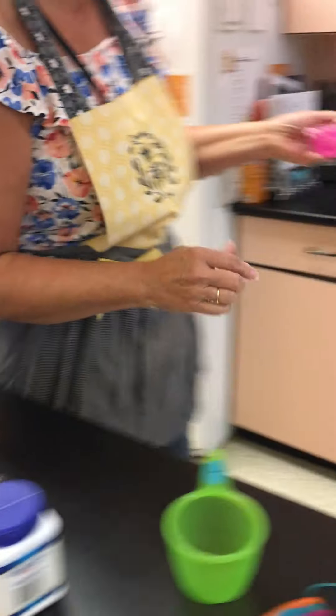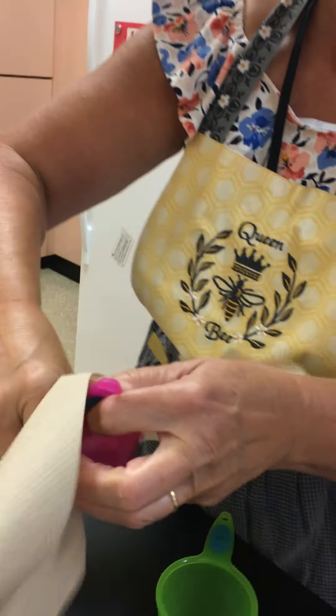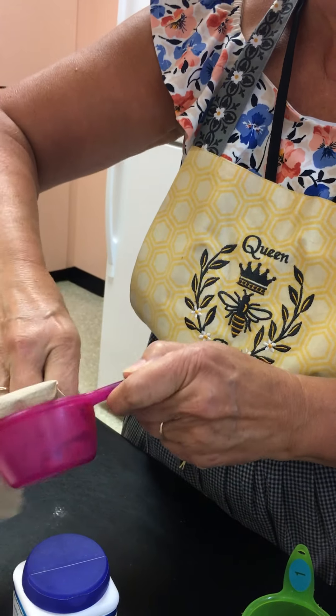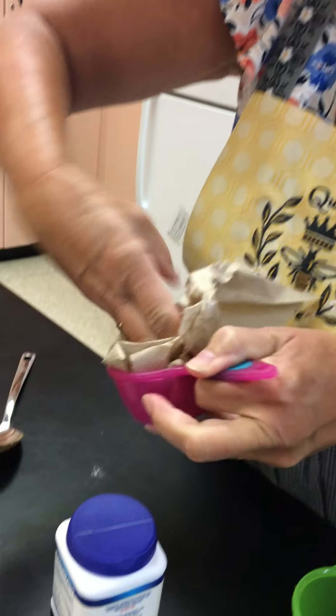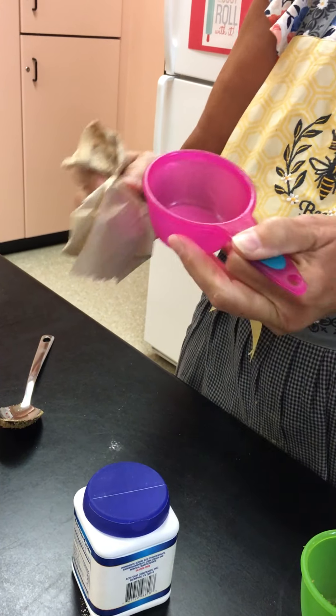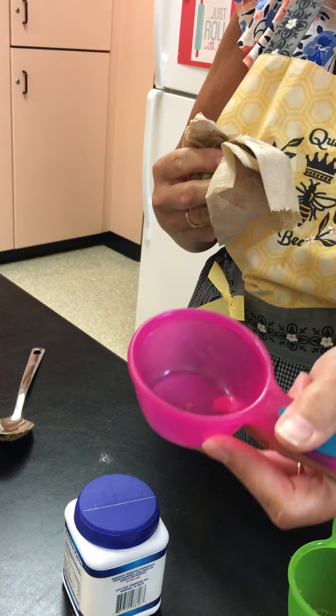Then you're gonna take this over to your sink and get some paper towel and start wiping it out, because if you dump this into your sink of water, it's gonna make it pure grease. So we wipe it out with paper towel, throw the paper towel away, and then this is ready to wash.